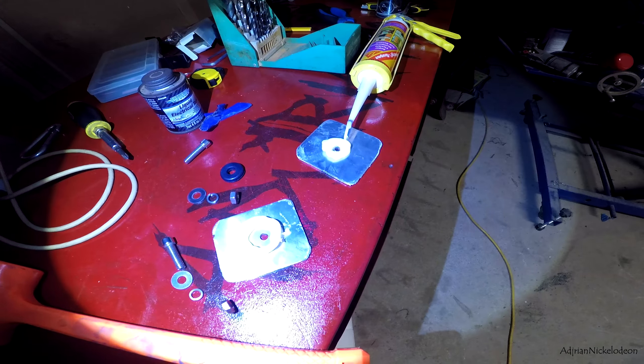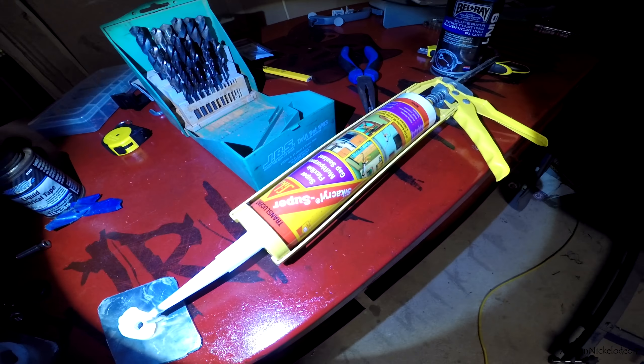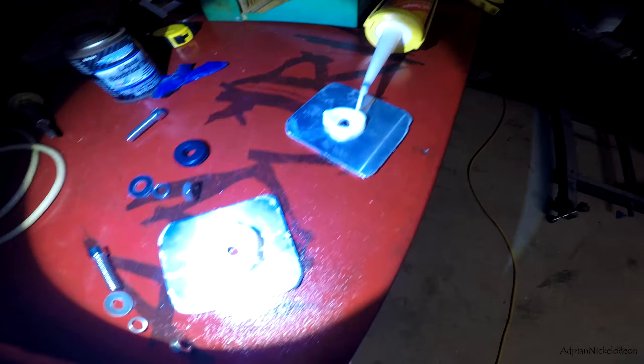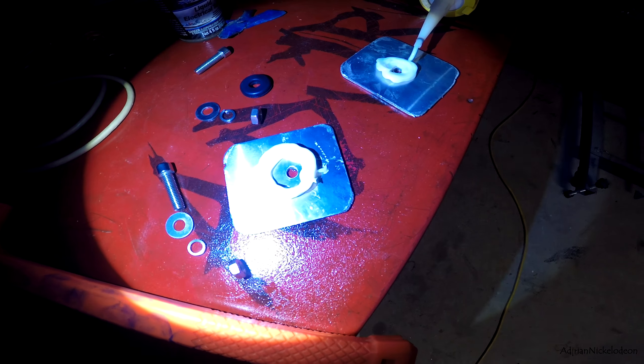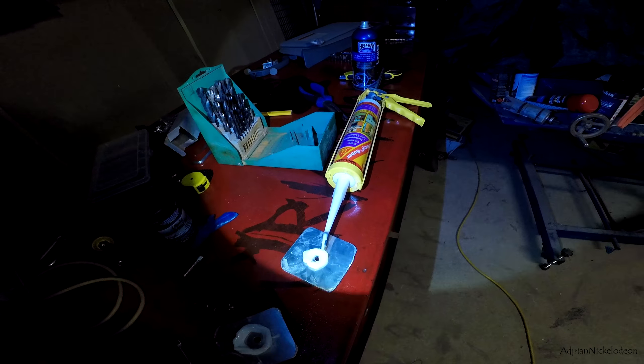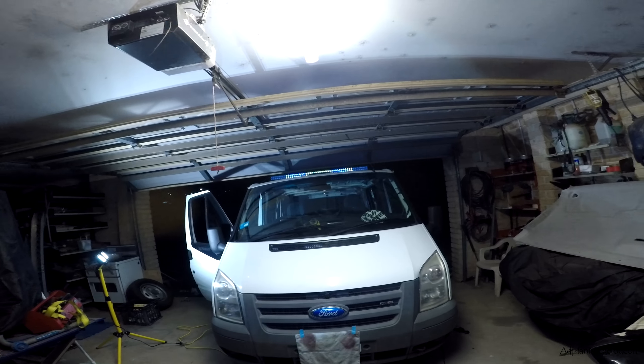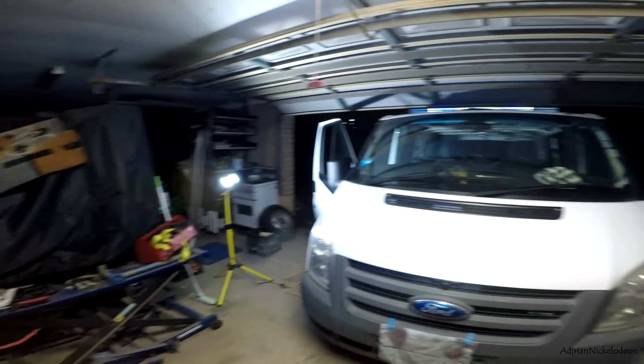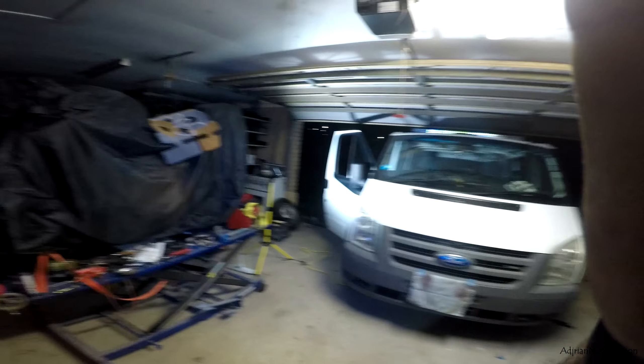Let's get to mounting. I'm just going to set everything up so that it's all waterproof. As you can see, I'm using some translucent Sikaflex — it's sort of like silicone. I've put two little donuts around the holes; they're going to get stuck to the inside of the roof, then I'll take it to the top and do some silicone work up there, screw it all down, and it should be watertight.